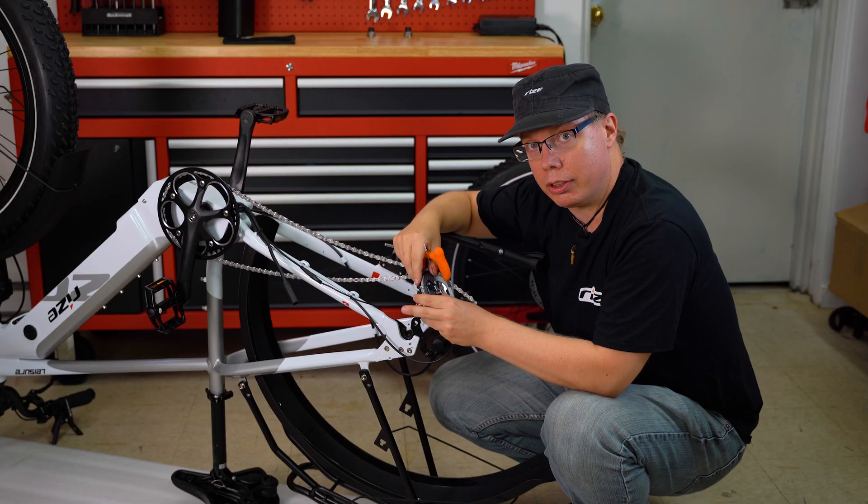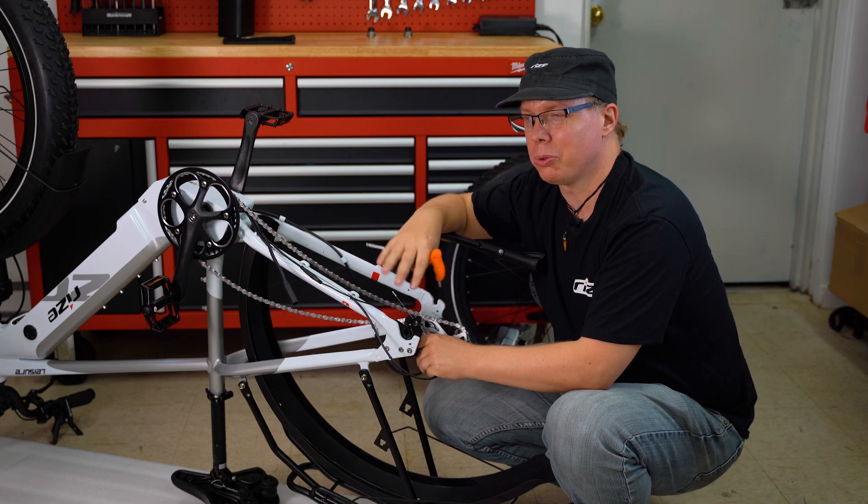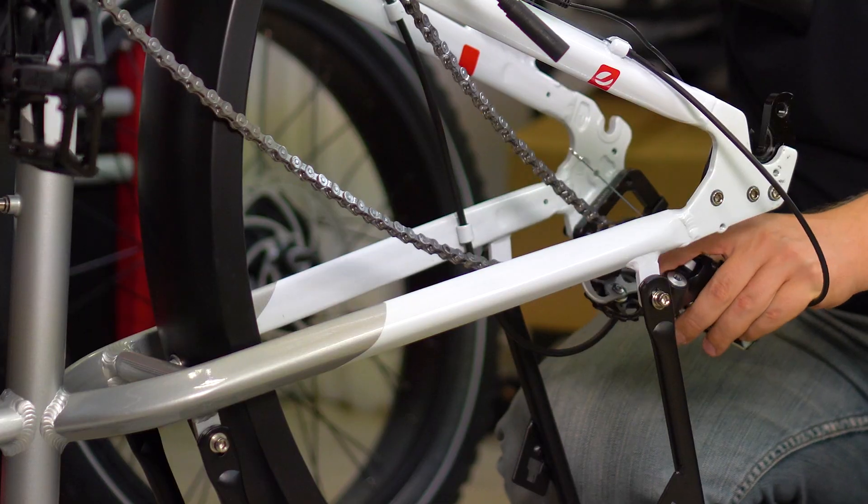Now once you've unhooked the derailleur you're going to want to be careful with this. You do want to lay it down somewhere gently, as you don't want to misalign it by bumping it around too much.